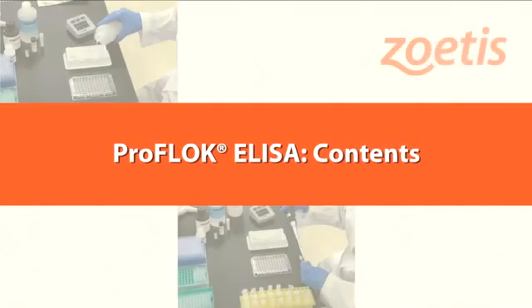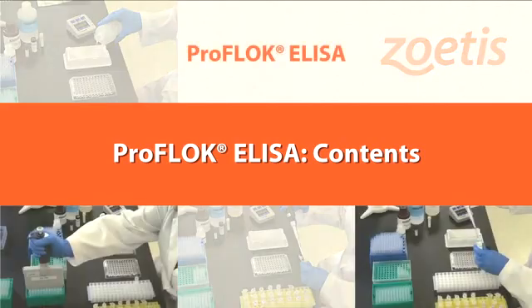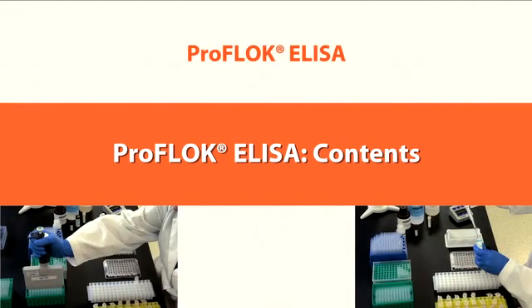The following items are packaged in each ProFlock ELISA test kit. The specific quantities listed are sufficient to run 90 tests or one 96-well plate. Be sure to refer to the directional insert that accompanies each test kit for exact content details.